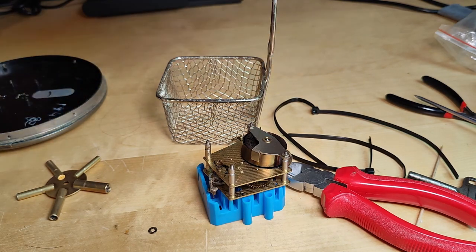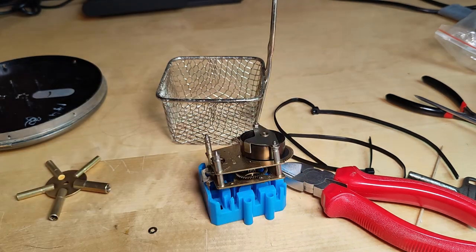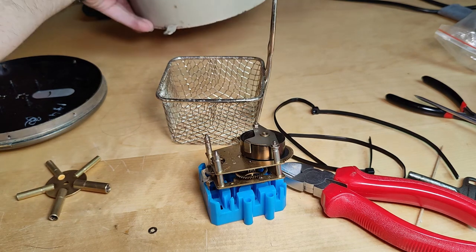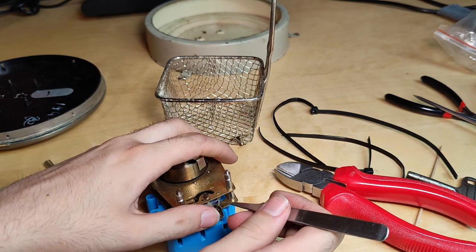Now I need to find the small ones. Although they're pretty small. I'm going to take the straightest one — it's going to be the easiest. Now I have to lead it through the regulating arm.